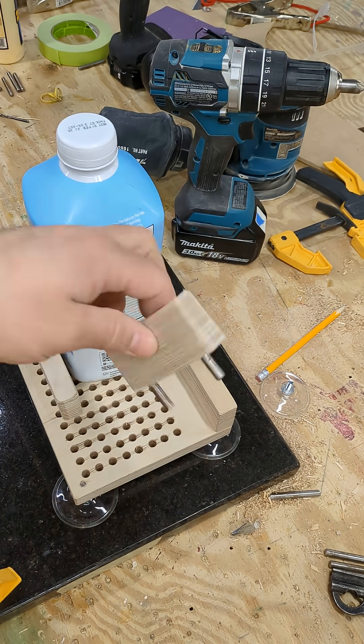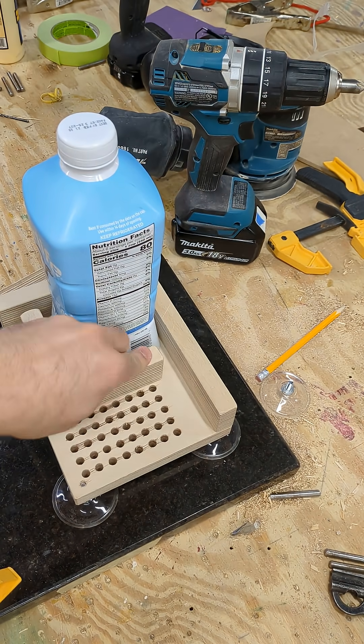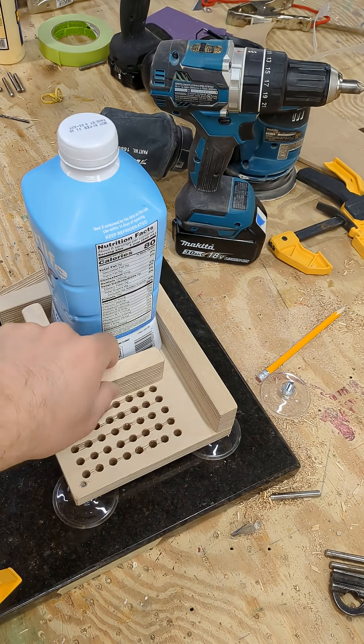That was the thin side. Let's put it on the thick side and see if we can get a little tighter fit. Even better. They're a little floppy this way but that's okay.